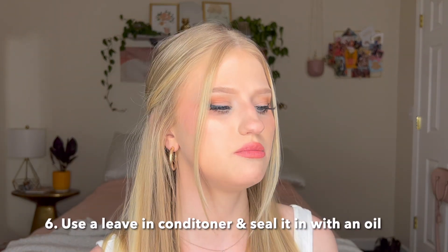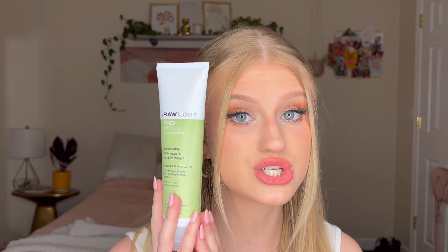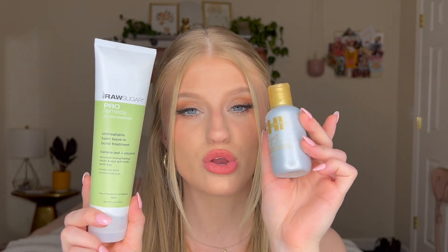Heat and color are not a good combination — that just makes for breakage — so try to lay off both as much as possible. Be really kind to your hair at night. I like to wash my hair at night, and then I'll use a leave-in conditioner — the Raw Sugar Pro Remedy Unbreakable Balm leave-in treatment. I absolutely love it. Then I'll seal the ends with the CHI Silk Infusion, which creates a layer over all the moisturizers in the leave-in. I recommend going cream first, then oil to seal it in — your hair is going to be so frizz-free the next day.